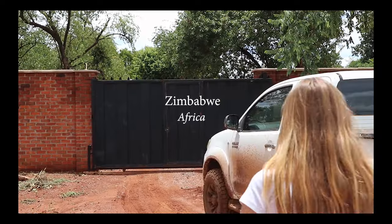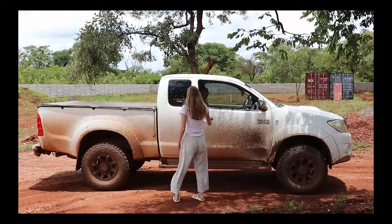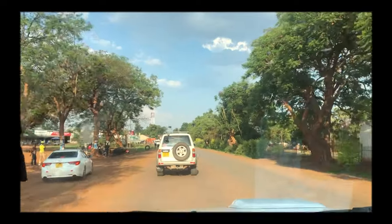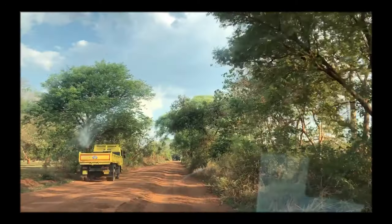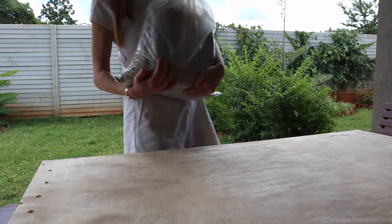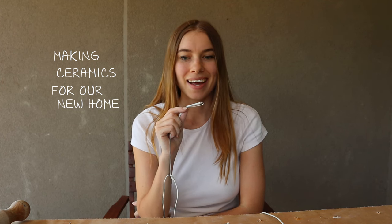Hello! As you could probably tell, we have moved. During this whole move and settling in, I haven't been able to do any pottery, so for the past four or five months I haven't been able to do anything. But I am happy to say that I am back and I'm ready to get started again. I just thought, what better way to start pottery again after a move than to make ceramics for a new home? So that's what I'll be doing today. I'll run you through everything that I want to make, and yeah, I'm excited to get started.